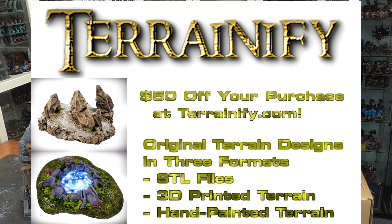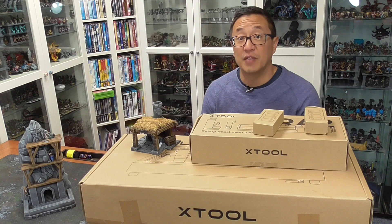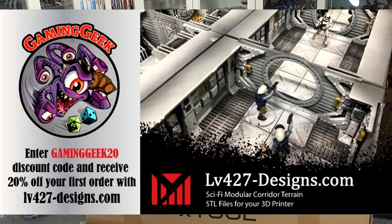Terrainify sells STLs of their terrain or printed versions, as well as completely painted and flocked versions. And if you haven't seen my video, go ahead and check that out. We have two $25 credits from LV427. Also, there is a 20% off Gaming Geek code that you can use for your first purchase.